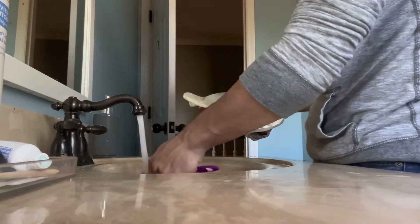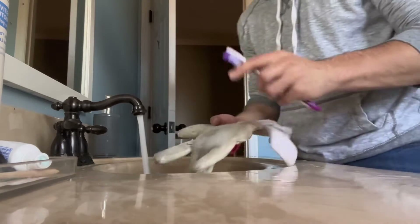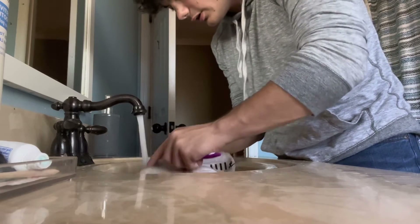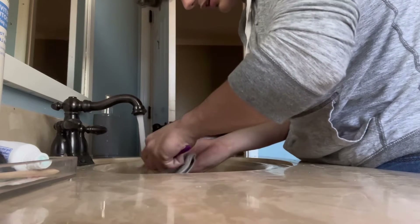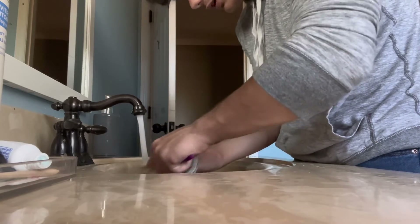What you're going to want to do is get your toothbrush and lightly — and when I say lightly, I mean lightly — just go through with the water, scrubbing all that dirt off. You'll be able to see a difference when it starts to work.